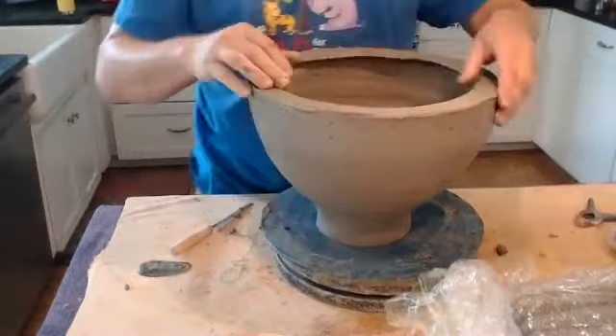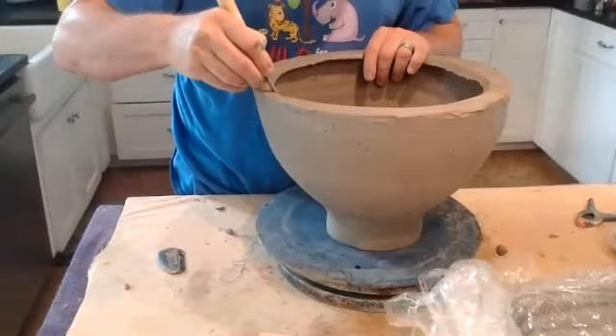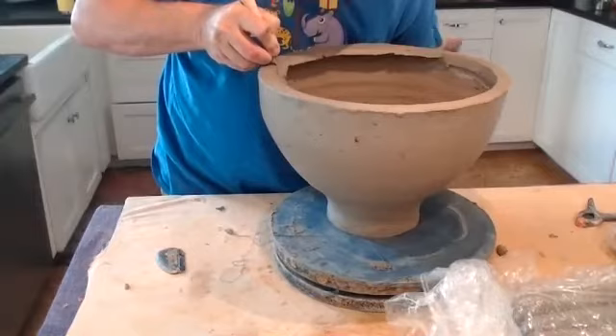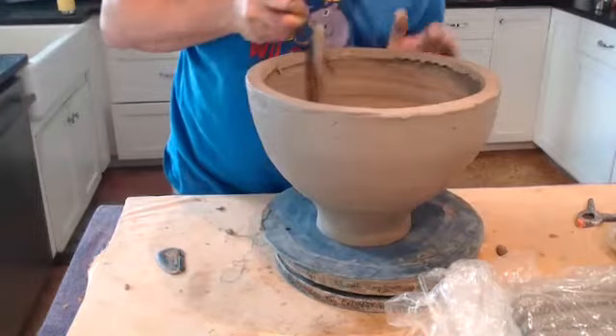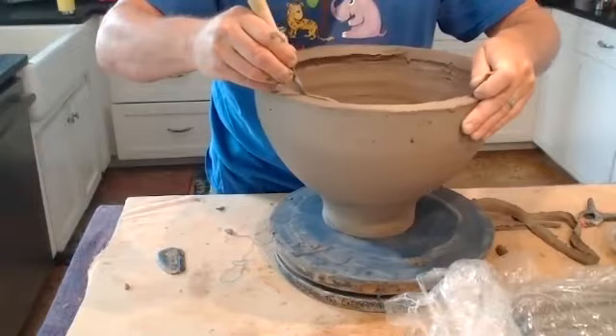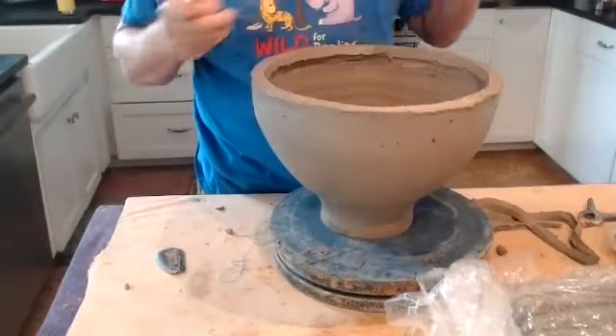We just want to bring this edge here — you can see it's kind of still got an overhang — and clear that up. I'm going to cut as close as I can to get an even edge. I can see that it is a little soft still, so we're going to have to go carefully. I'll have to keep an eye on it to make sure I don't start to lose some of the form.